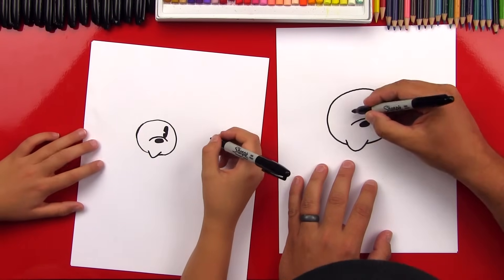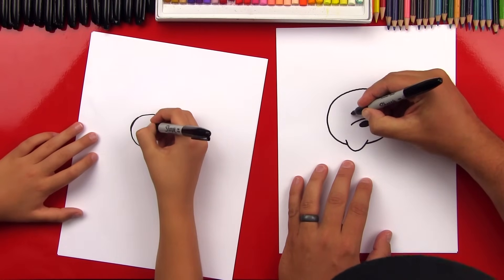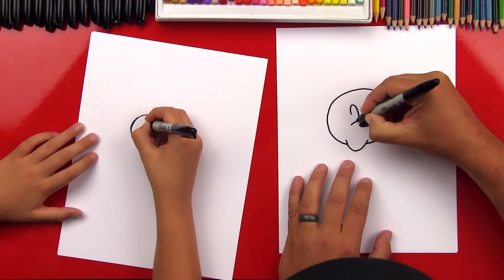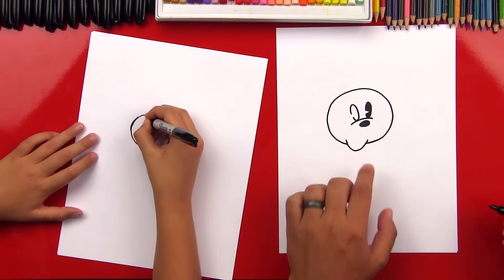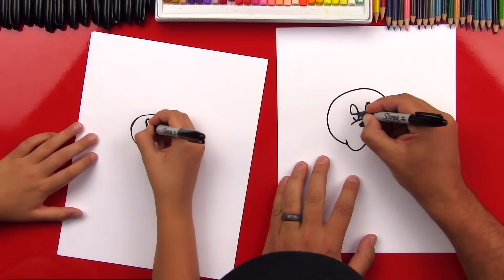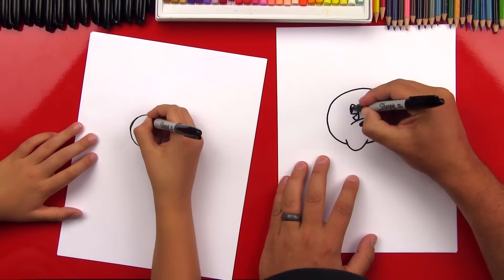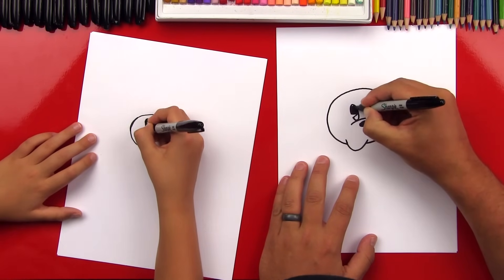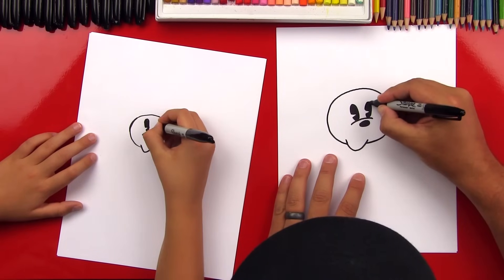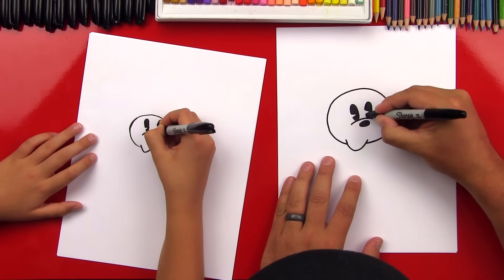Now we're gonna draw another oval but it's gonna be tipped a little and we're gonna leave a gap on the side also. So here we go, we're gonna draw another oval — it goes over, touches the bottom line and leaves a little gap. And then we're gonna draw a V that connects to the other side, touches the other side of her eye, and then we're gonna color it in. Now you want to make sure that both eyes are the same size, so if you need to make one a little bigger you can just trace it again.